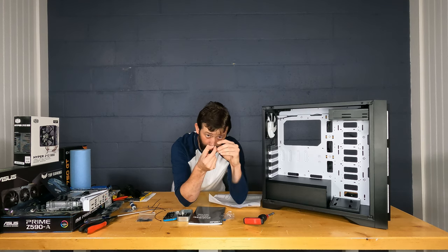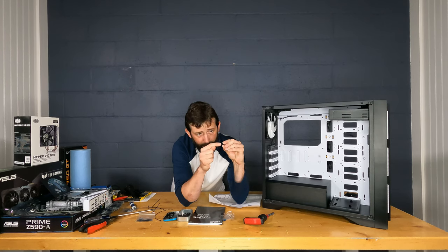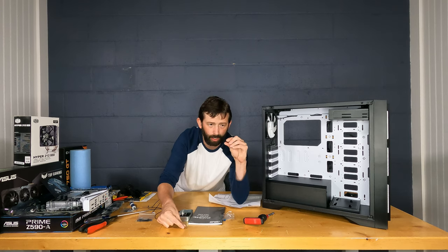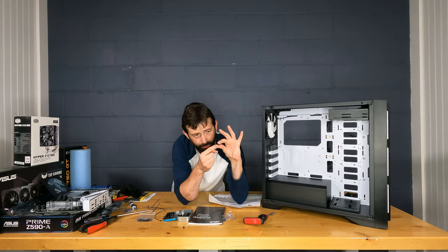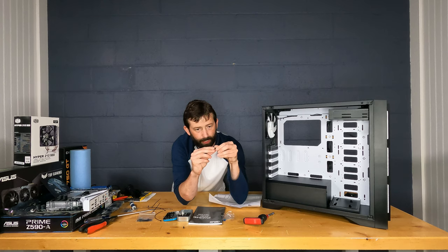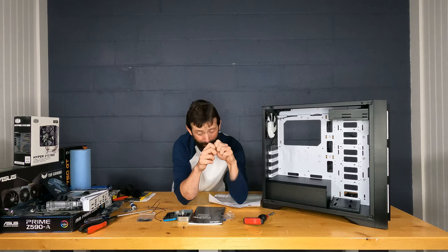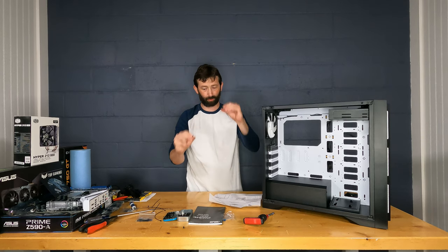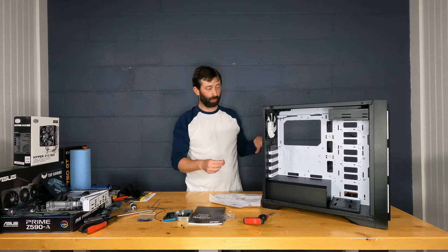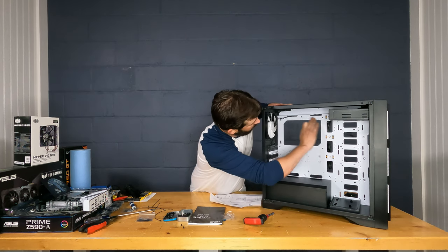There are two types of screws in the case kit: fine-thread and coarse-thread. Coarse-thread screws are used for 3.5-inch hard drives and some exterior case screws — they have fewer threads per inch and are more aggressive-looking. Fine-thread screws are for 2.5-inch drives, optical drives, and some internal case hardware. I always recommend test-fitting a screw into a standoff before installing the motherboard to confirm you have the right thread type, so you don't strip anything or get a screw stuck.